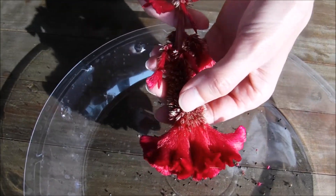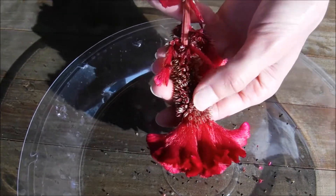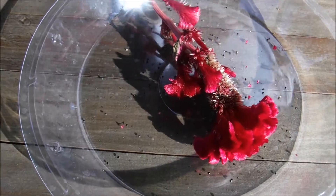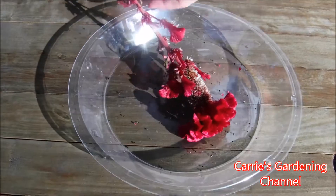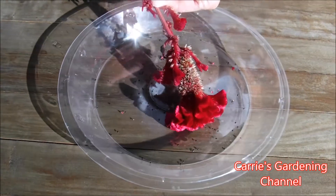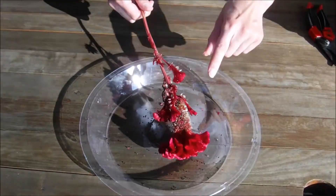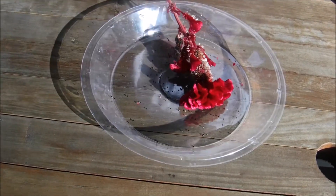Some of these are not quite ready yet, so there are a few things I can do. I can let them lay in here and continue to dry and open, or what I'm going to do is hang it up and use it as a dried flower, and put a tray underneath it so it can catch the seeds as they fall.